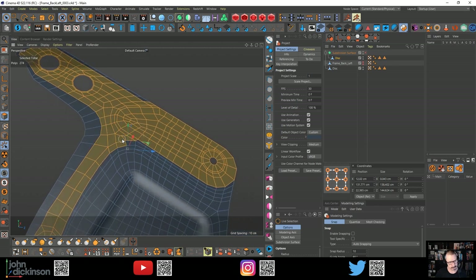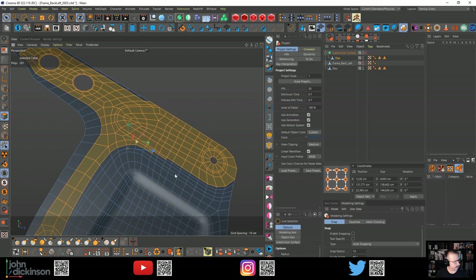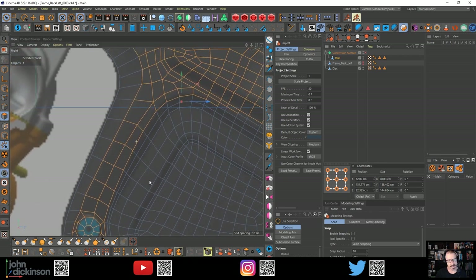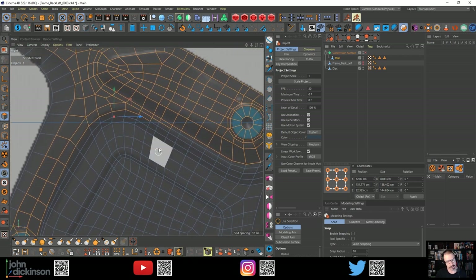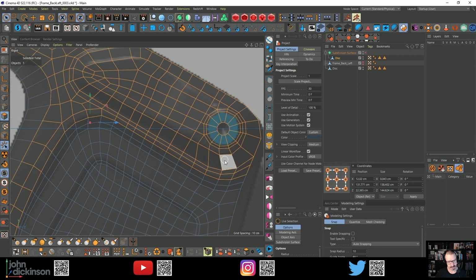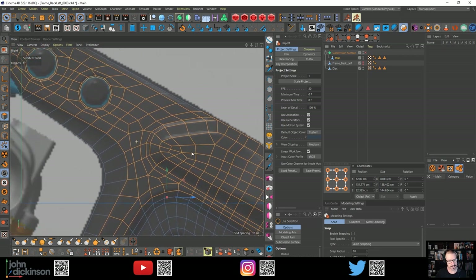This is where having proper guide images makes a big difference. I need to get this section - maybe if I have a look down here. I need all of these. I've tried to model the topology as close as I can to the reference image.